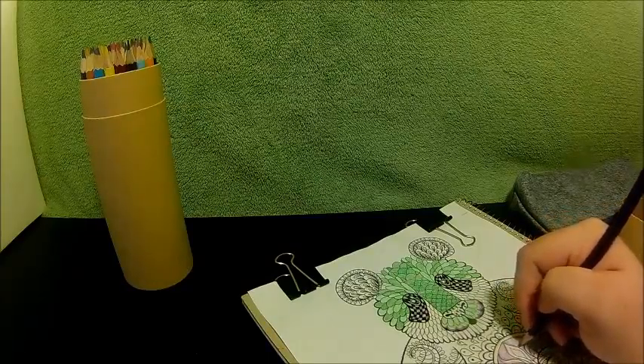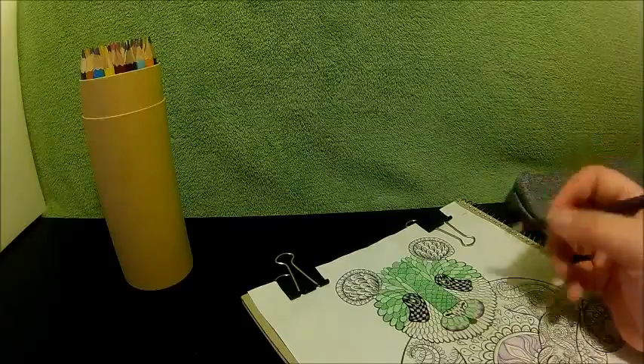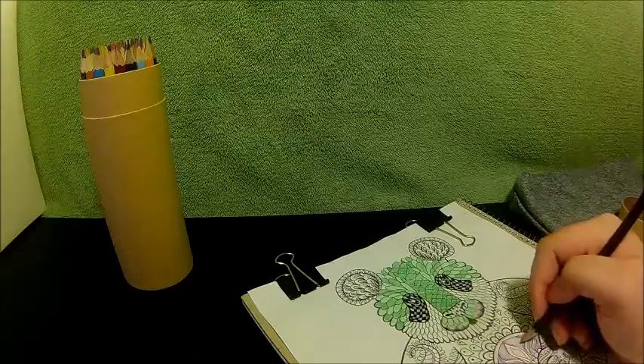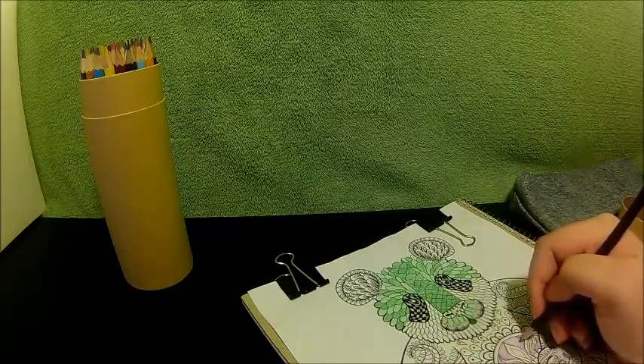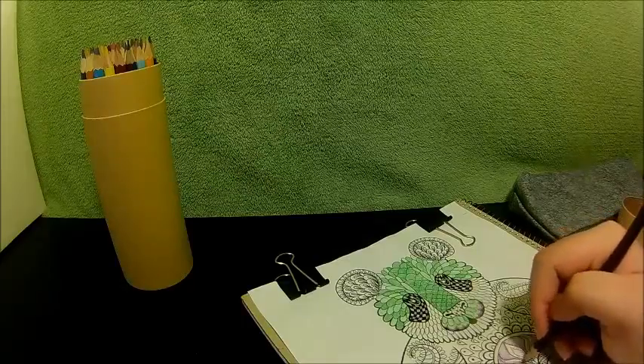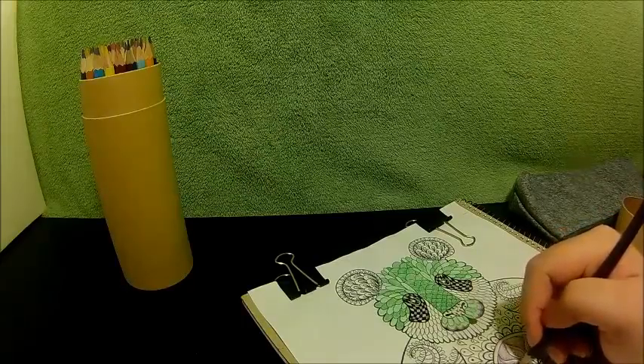This would be better used for a light shading type of color pencil, but it still does a great job of capturing that. So, pretty good color pencils — they're not anything fancy, but they're great and they work well.